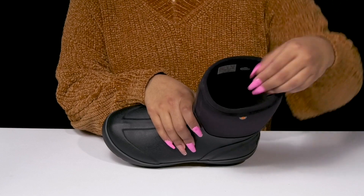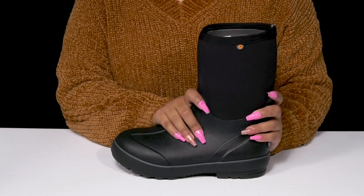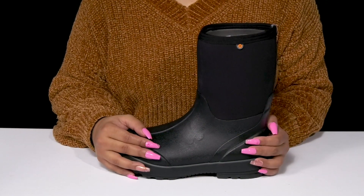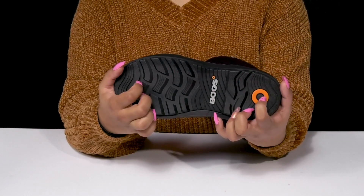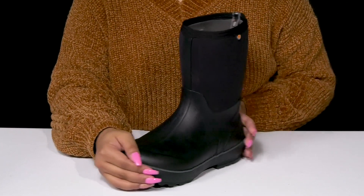The Bloom algae-based EVA footbed will give you lots of plush cushioning, and you'll enjoy the fact that this super chunky midsole doesn't just give you a modern style but adds a small boost of height and some shock absorption. There is a rubber outsole with lots of lugs to give you some added grip as you walk along, and you can wear these whether rain or snow.